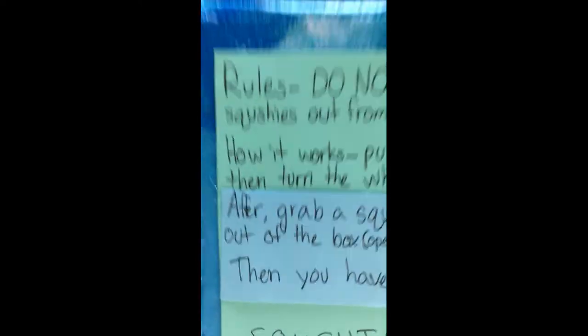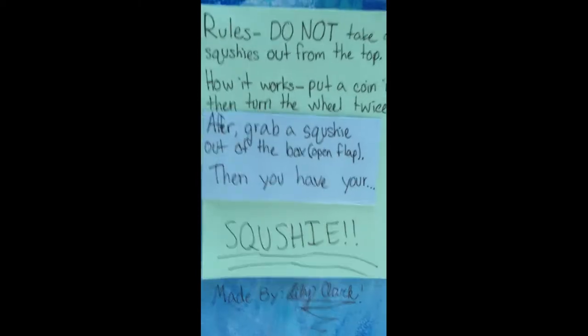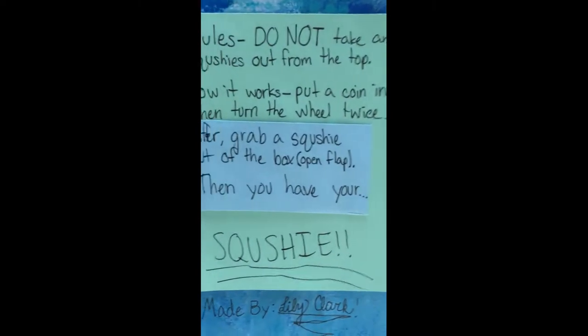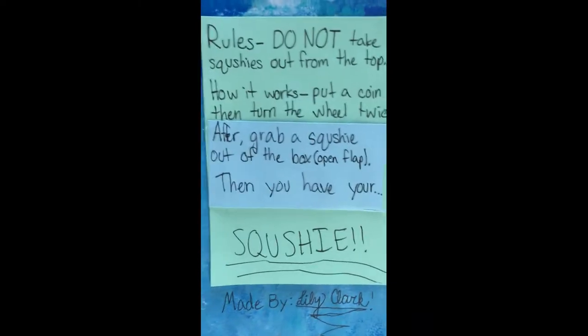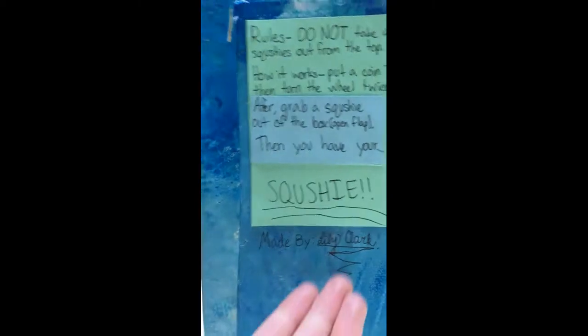Okay guys, so I'm gonna show you how this works. First you have to read the rules I made. Rule one: do not take any squishies out of the top - that's basically cheating and ruins the fun. How it works: put a coin in, then turn the wheel twice. After that, grab a squishy out of the box and open the flap. The flap is here, the wheel is here, and the coin slot is right there. Then you have your squishy - made by me.